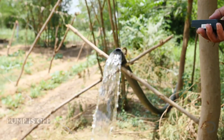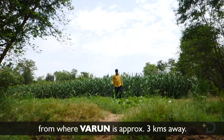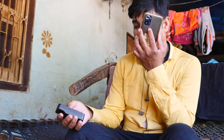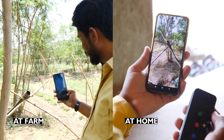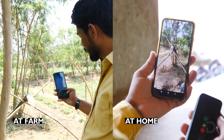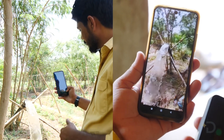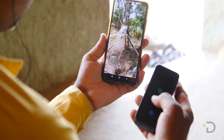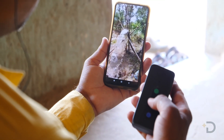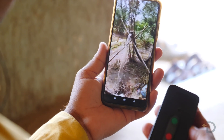Pump is off. Now testing from home, approximately three kilometers from the farm. As you can see in the video call, with just one click from home, I will control the pump from the farm. Pump is on. Pump is off.